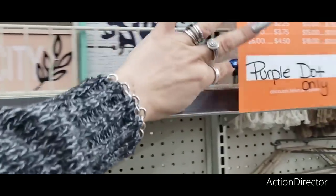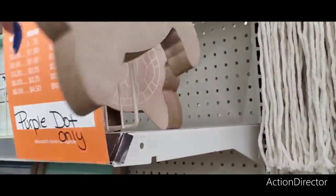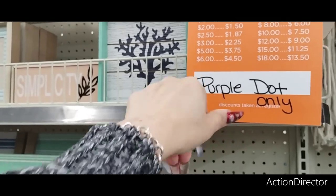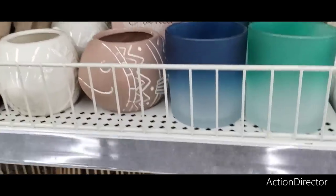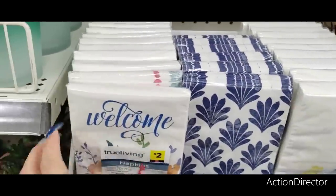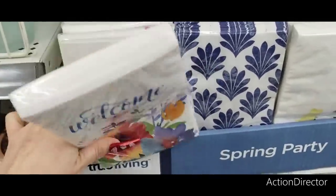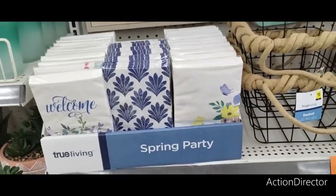So there's some cute gifts to be found here. Like look at this little sea turtle — he was $4, now he will be like $3. So it's purple dot only — so you gotta look for the purple dots. But still, it's a good deal. If you can find what you want, why not get it? All right, how do you know what's a purple dot? I'm confused. I'm not gonna get all worried about it.